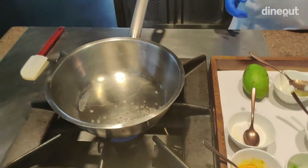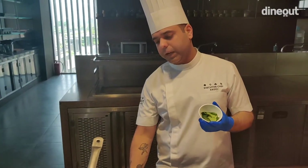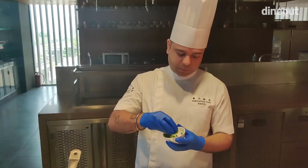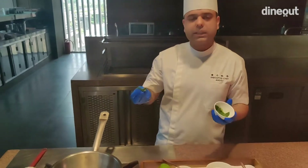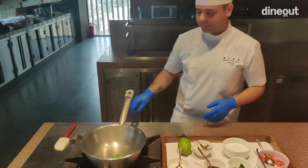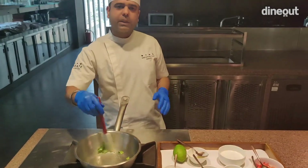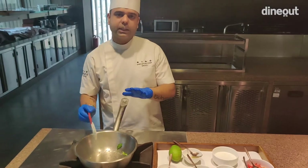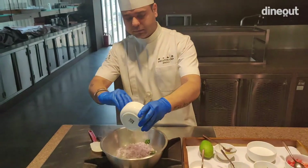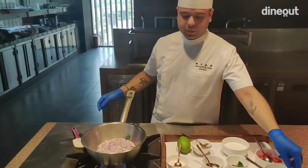Now the oil is almost ready. We'll add about half a tablespoon of rye. Please make sure whenever you add curry patta, you take a step back and lower the gas flame a bit, because it pops up. Take a step back and once this is done, give it a stir.